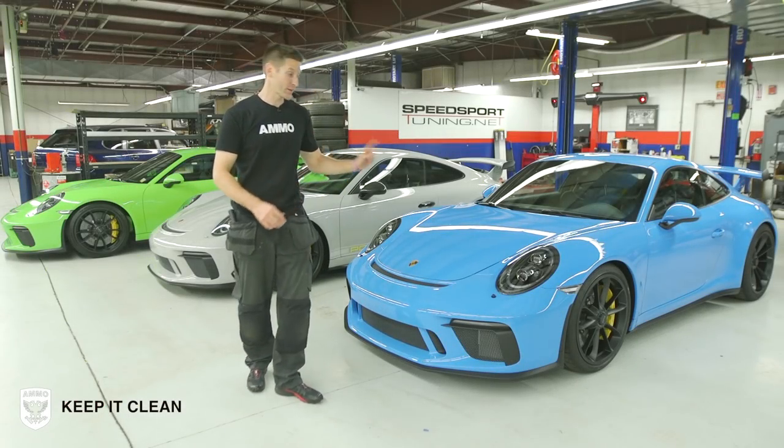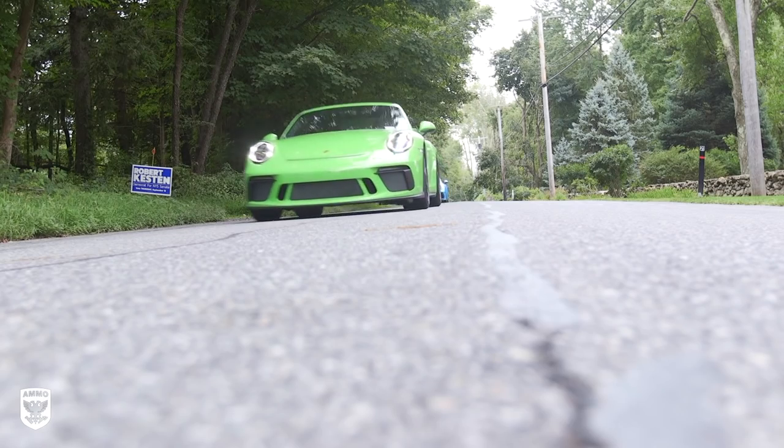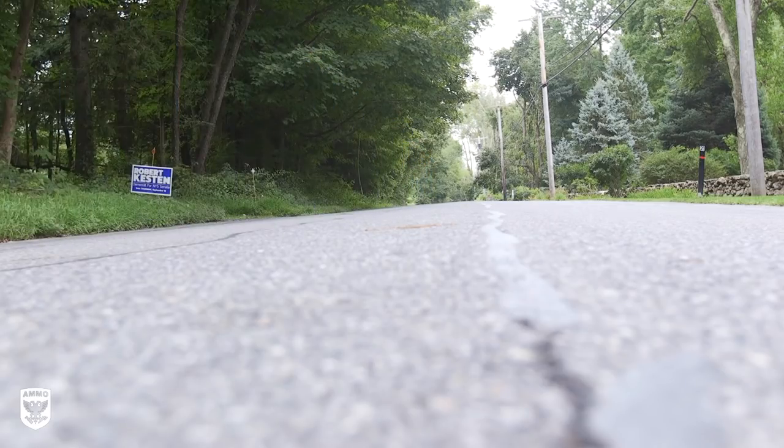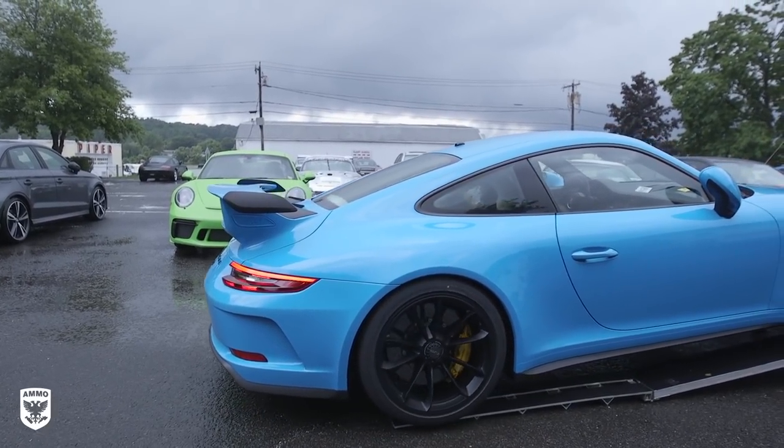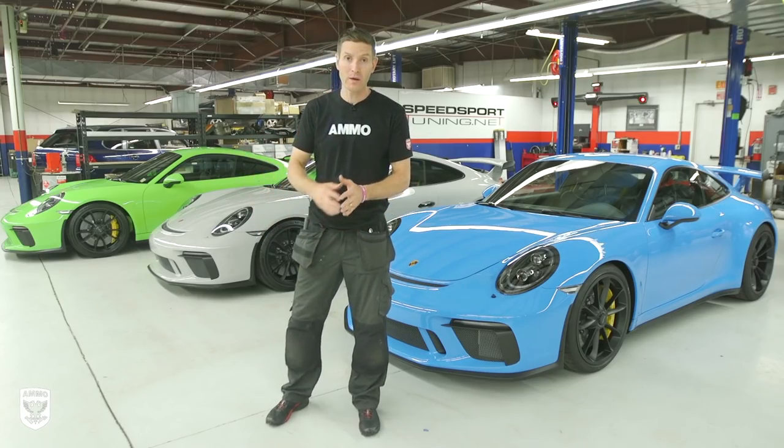What's up guys? On today's episode we're not working on one, not two, but three brand new 2018 991.2 GT3s. These two in particular came from Rhode Island, and the chalk white one came from Florida.